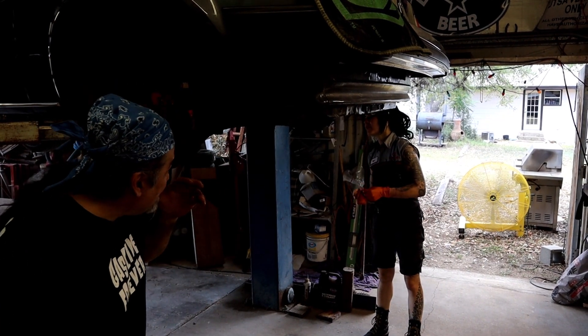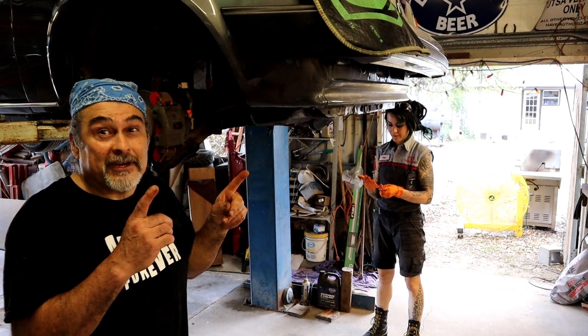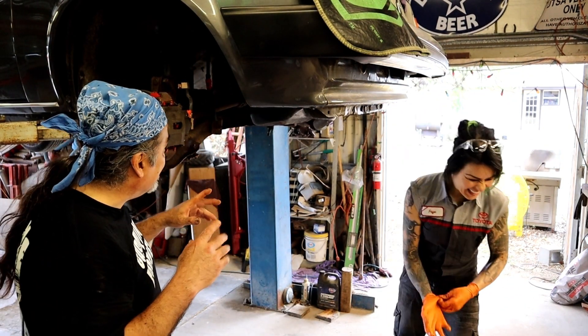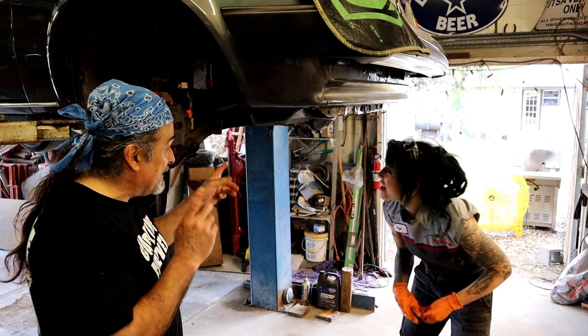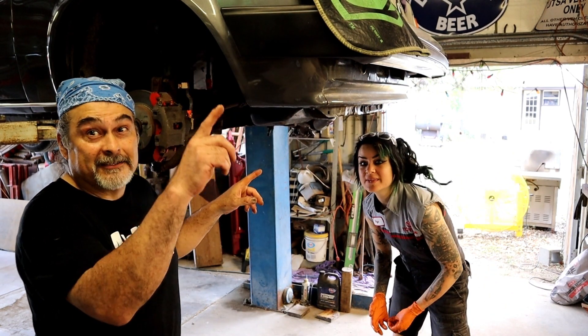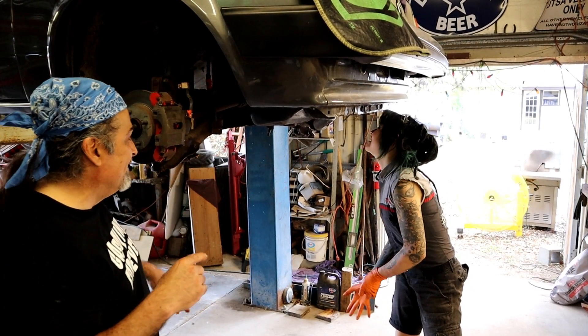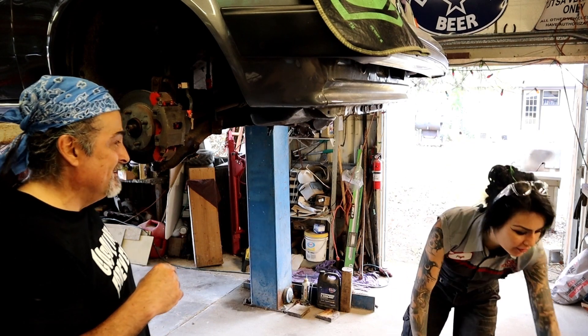Everything on the top is all done. Took care of the starter, which kicked my butt last time — big hands — so she got all that done, exhaust is even done. Checklist, checklist — you see our board? We disconnected all the shift linkage so the transmission is good to come out.